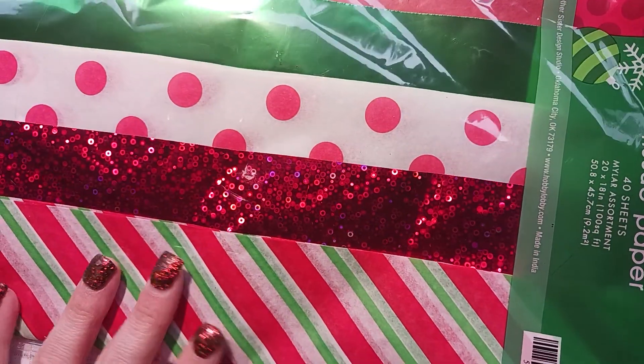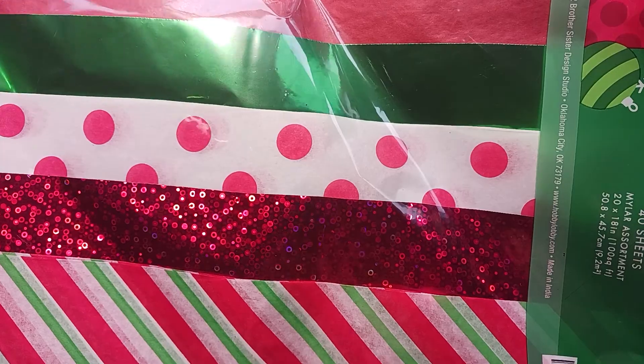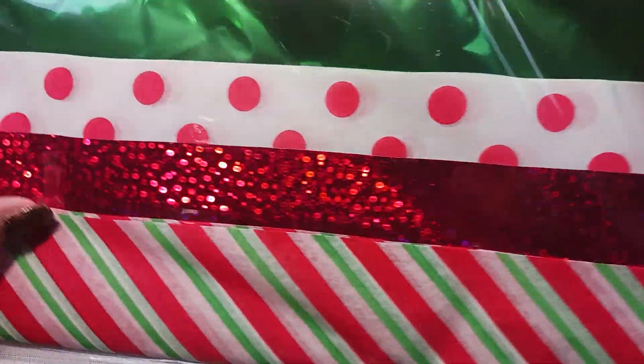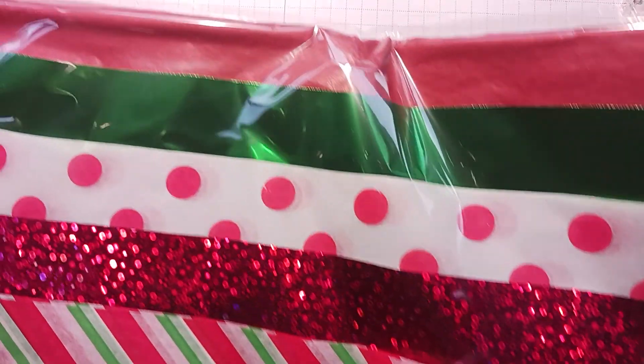I got this tissue paper — there are 40 sheets — and I just thought I love this shiny glittery kind and then the shiny green one. So I picked up a pack of that for my gifts.